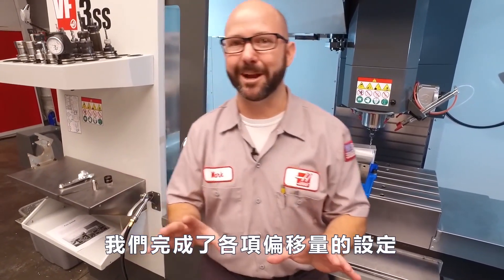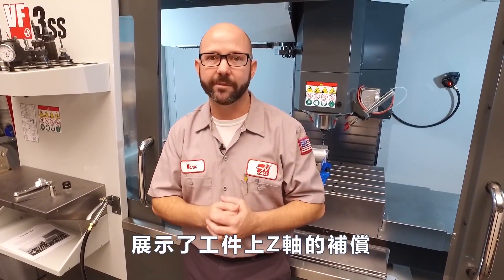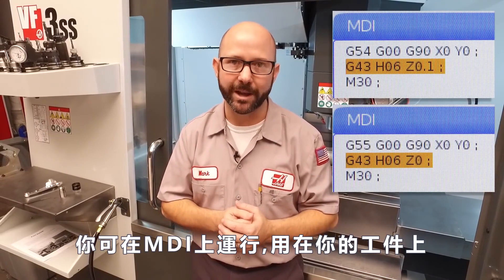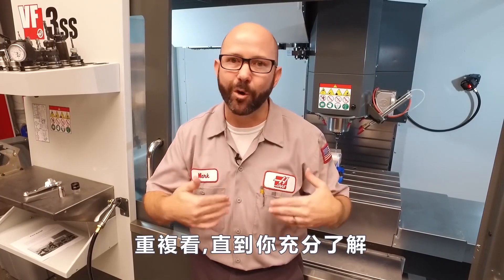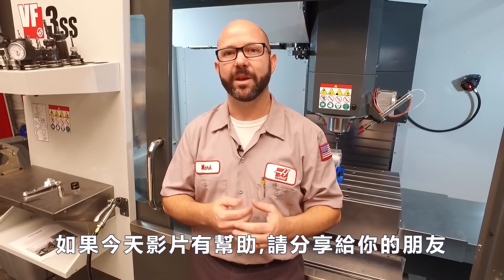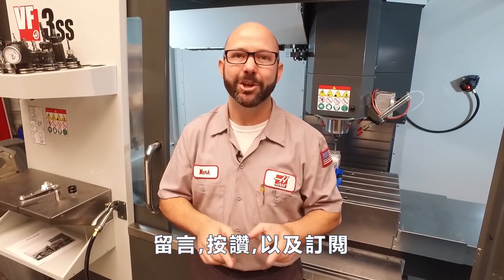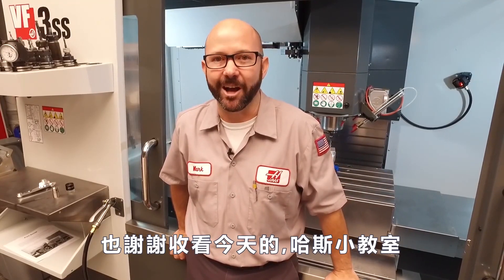We've accomplished what we set out to do. We've shown you how to manually set your tool length offsets and how to set those work offset Z values. Most importantly, we've given you two lines of code that you can run in MDI to check your own work. Take the time right now — rewind this video, look at those two lines of code again, watch it over and over until you understand them. Those two lines of code rest at the heart of G-code. If you got something out of today's video, be sure to share this video with your friends. Comment, like, and most of all subscribe — you don't want to miss what we've got coming up next. Thanks for letting us be a part of your success and for watching this Haas Tip of the Day.